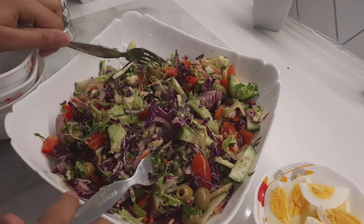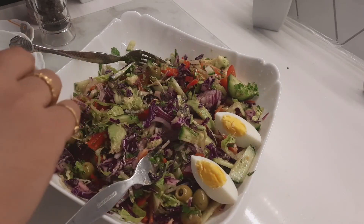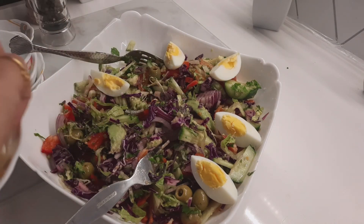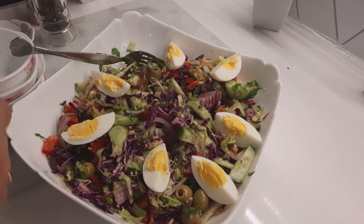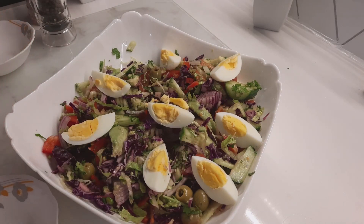Subscribe my channel and share my channel. Now I am putting in the egg — look at that! I am using two eggs. Thank you so much for watching my video. Bye everyone!